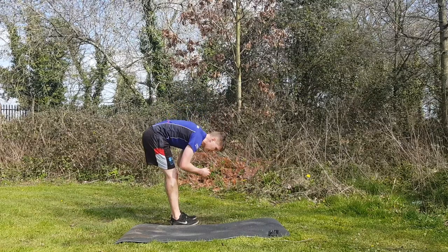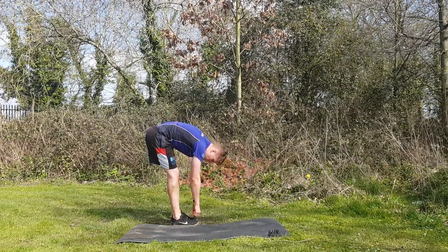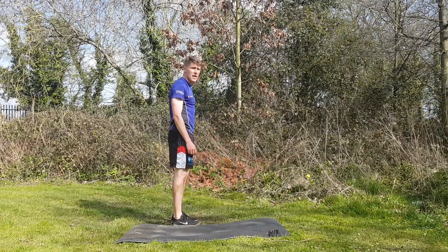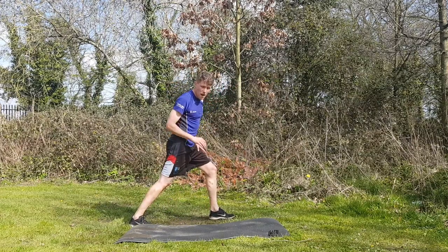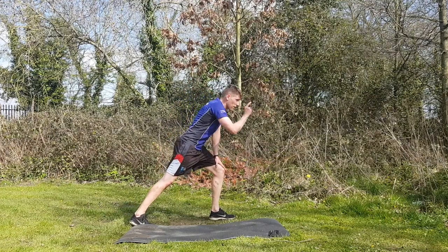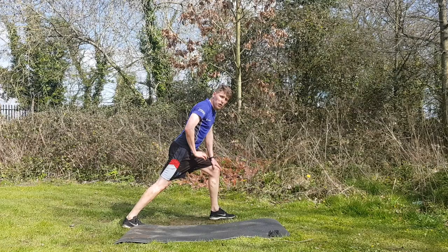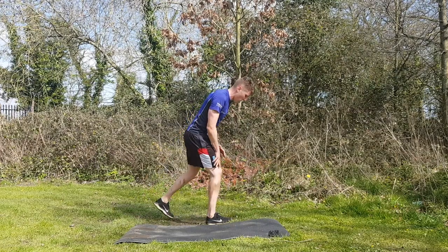Shake it out. Hamstrings next - from the side, deep breath in, slowly lean forward, legs pretty straight, let gravity take you into the stretch. Slowly come back up and give them a shake. Calves: one leg back behind - if you have something to lean on, use it. Most of our jumping exercises use the calf, so wiggle that foot back, keep the heel on the floor. Slowly come up and swap it over.